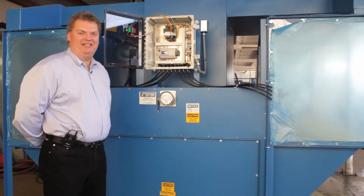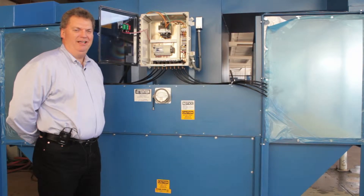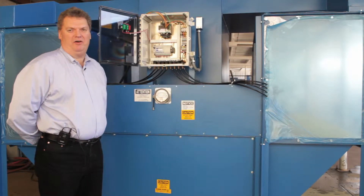Hello, my name is Scott Rohn. I'm a professional engineer and staff engineer here at Clean Air Consultants Filter One. Today we're going to be talking about the features and benefits of the Benchtron.